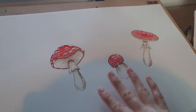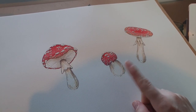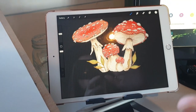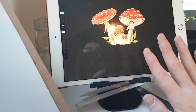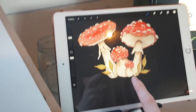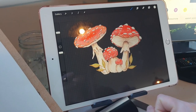So I started off with these three mushrooms that I did in watercolor and gouache, and then I took a photograph and transferred them to Procreate. I erased the backgrounds, arranged them a little bit, and got some little leaves to go with it. I think it's looking super cute, so we're gonna go ahead and do some test prints.